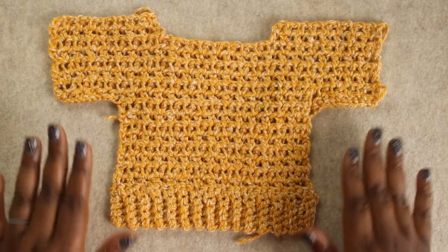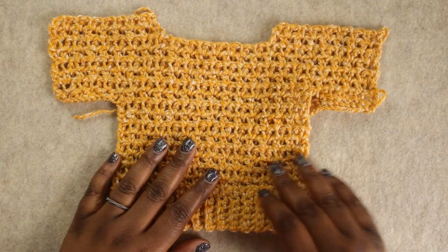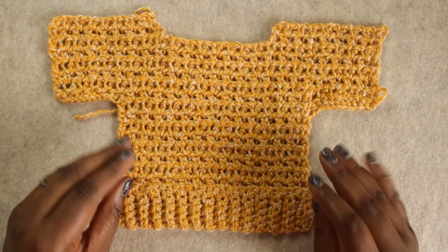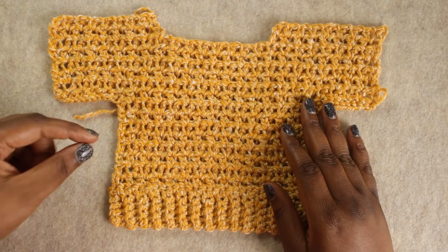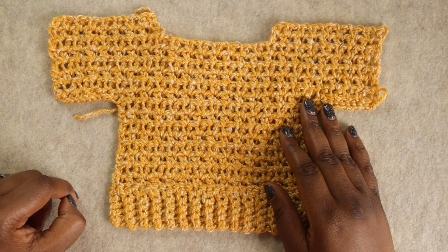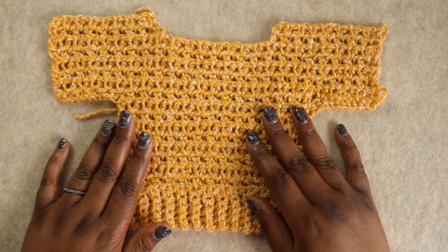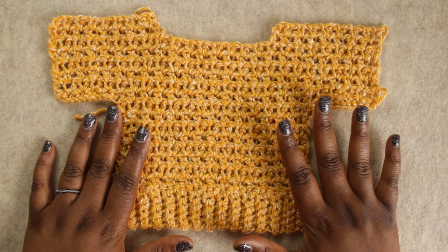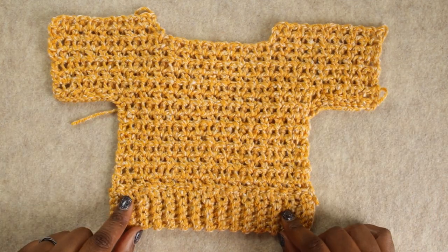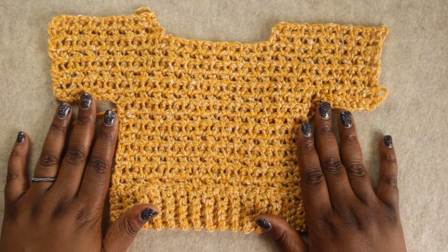We now have what's considered the front panel of our project. We have lots of ends to weave in, but we don't need to worry about that right now. What we'll want to do next is make the back panel. The back panel looks exactly like the front panel, except you're going to add a few inches to the body, because this project has little hip slits on the side and the front is a little bit shorter than the back. Go ahead and pause this video, make your back panel, and I'll meet you here when we're ready to do some seaming.